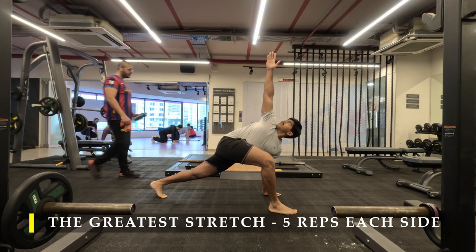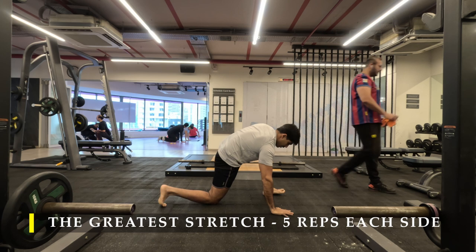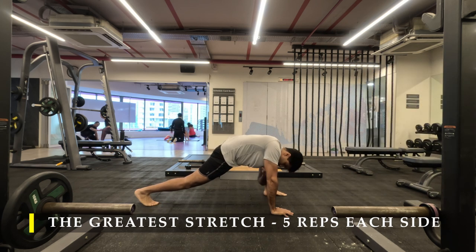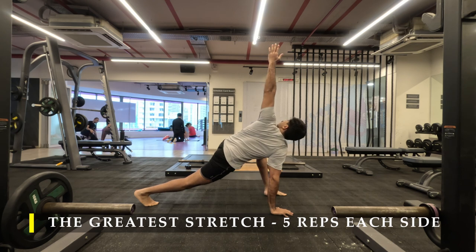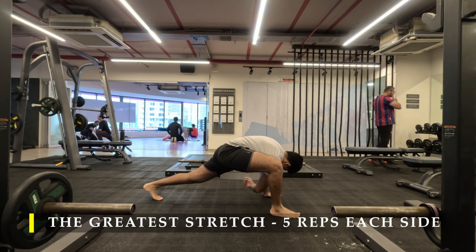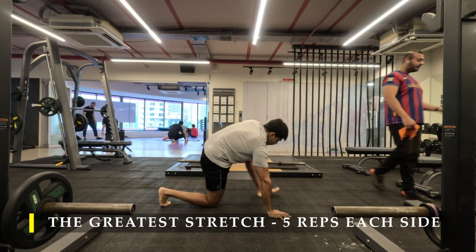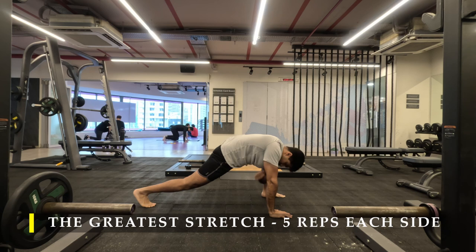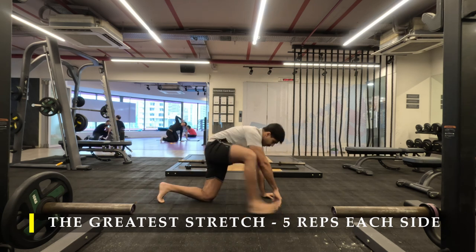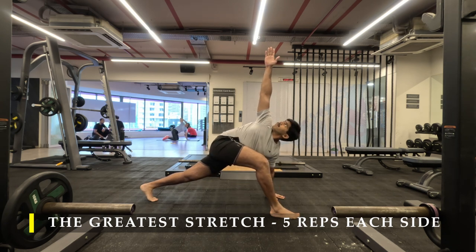Straight away I'm going to start my workout with the greatest stretch — five repetitions on each side — making sure I unlock my upper back mobility and also a little bit of hip, quad, hamstring, and calves mobility. I'm going to speed up the video so not to take much of your time; you can fast forward this part.